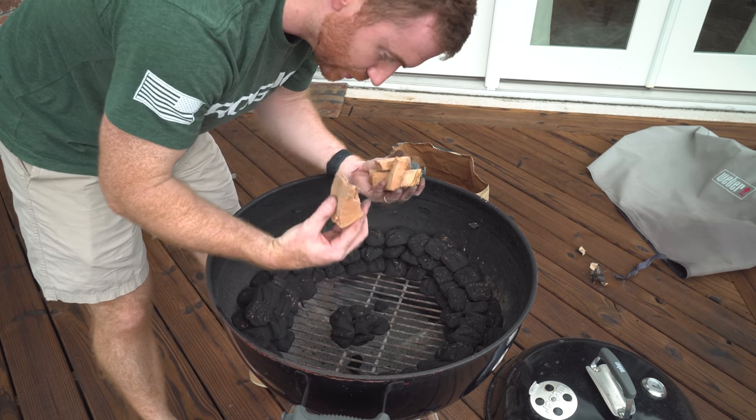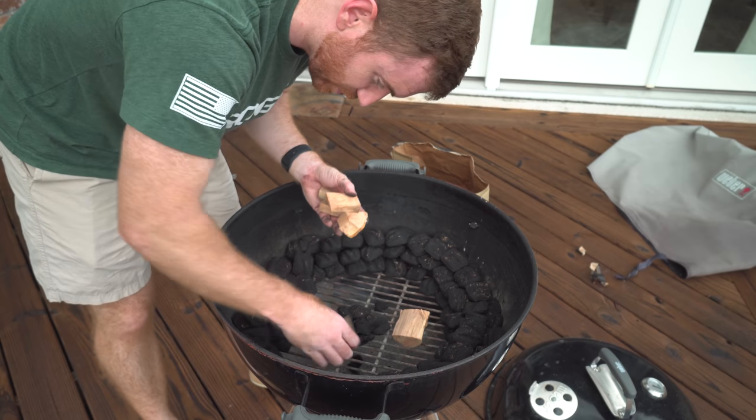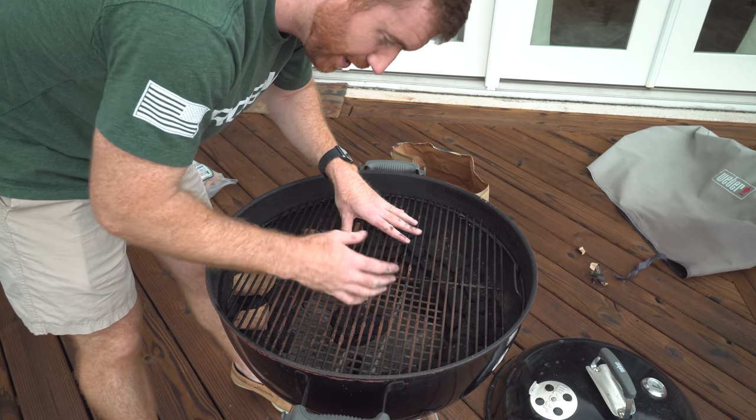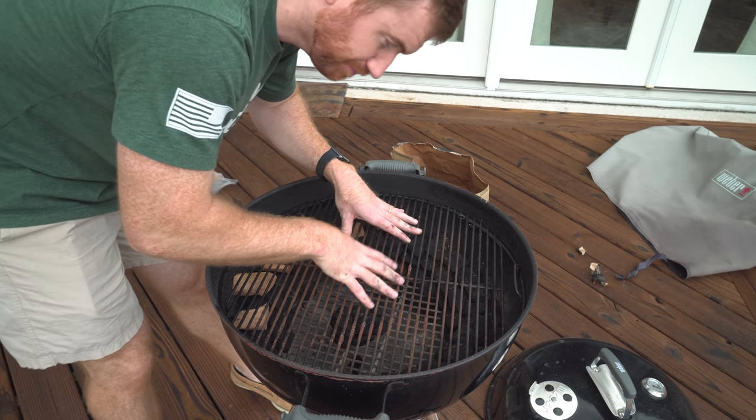For rubs, you really can't go wrong with salt, pepper, onion powder, garlic powder, and paprika. I'll put the proportions I normally use in the description. For this go-round though, I'm gonna use this Georgia Butts and Ribs rub from Atlanta Grille Company. I've used it once before and it was very good — it just came along with something else I ordered. I've got some wood chunks here — I'm using apple wood. You can use whatever type you like. So tomorrow morning we'll come out, light those coals, join it up, add a drip pan with some water underneath, throw our pork shoulder on, and that's pretty much it.